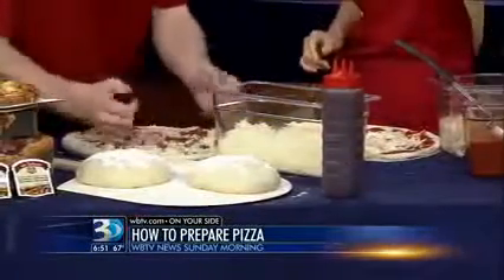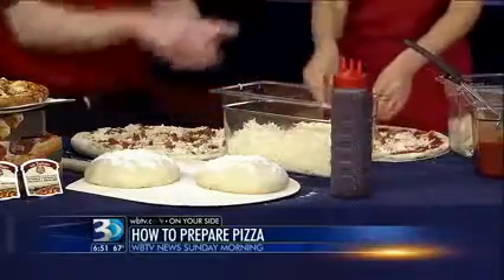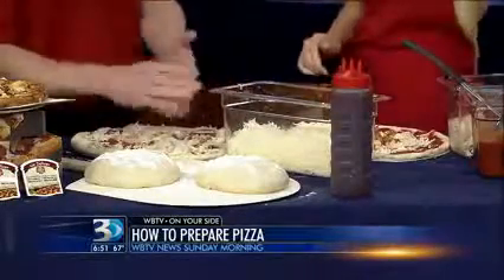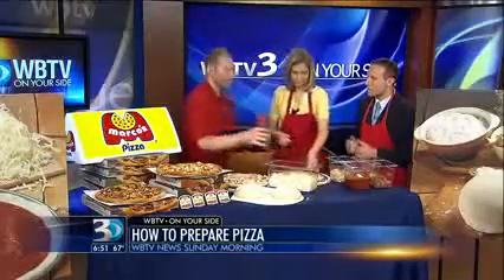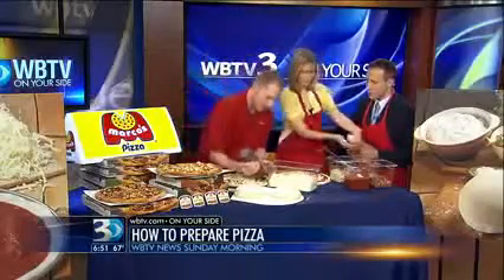By the way, you guys said you're located all across the Charlotte area and the outlying areas. We're in Huntersville, Concord, Indianland, Rock Hill, Mount Holly, and Statesville, with 20 more stores on the way over the next several years. Very cool — this looks like the perfect summertime pizza right here.